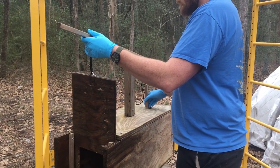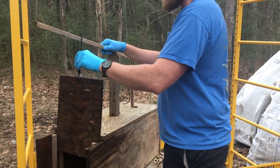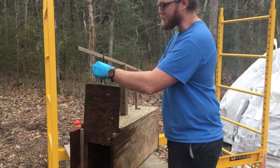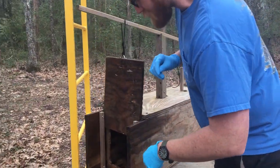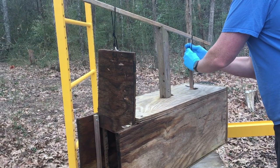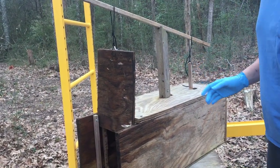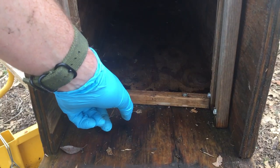Is this trap big enough for other animals besides raccoons? Yeah, we've actually caught cats, possums, and raccoons with this. Unfortunately, I don't think it'll catch foxes — they're a little more cunning. One of the key particulars when you make a trap like this is this bar right here.